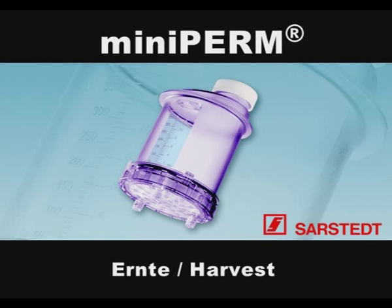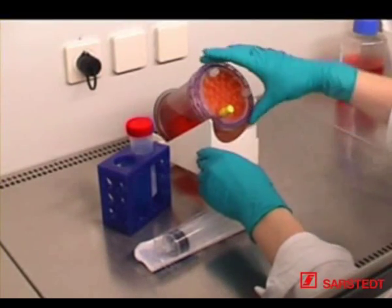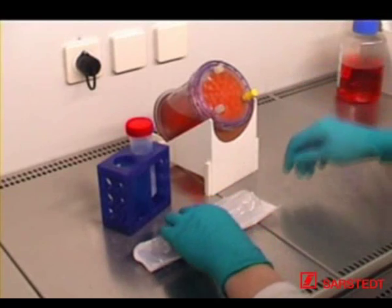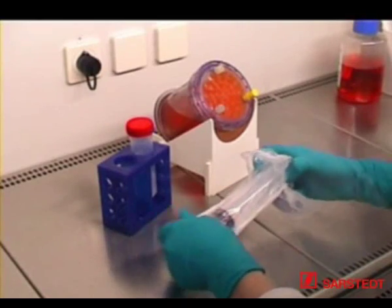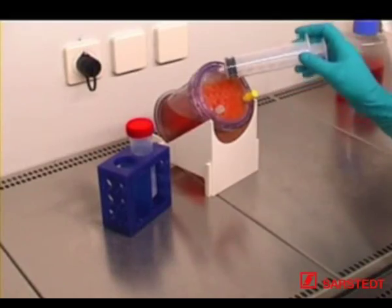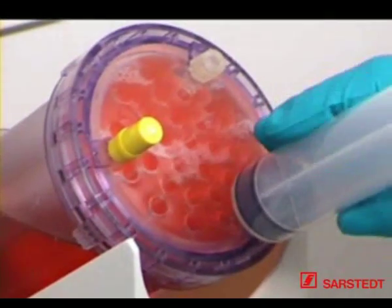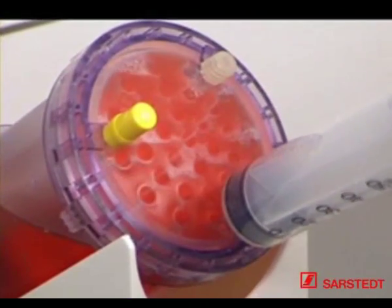MINI PERM harvesting. Harvesting intervals and volumes are determined by the cell density obtained as well as by the product delivered by the cells. As a rule, however, two thirds of the cell supernatant can be harvested once or twice a week. Place the MINI PERM bioreactor onto the rack with production module on top and rotate the unit so that one of the three openings is located at the uppermost position. Screw a sterile 50 ml luer lock syringe onto this port and rotate the bioreactor so that one of the two other openings is located at the uppermost position.